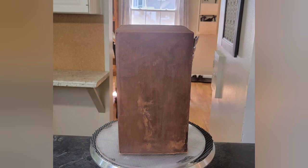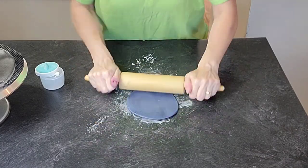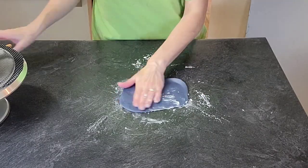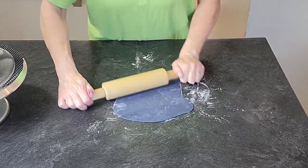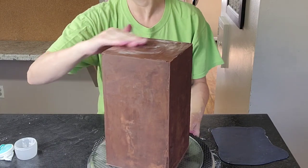This is my final coat of ganache, so now it is ready to be decorated. This cake had about seven layers of six-inch square cake. What I'm doing now is getting a piece of fondant prepared to put on the top of this cake. I just kind of mixed colors I already had on hand.